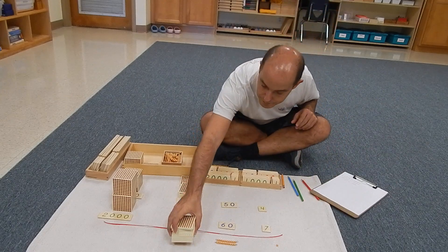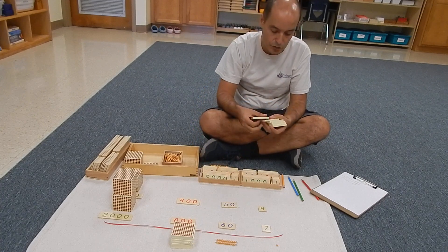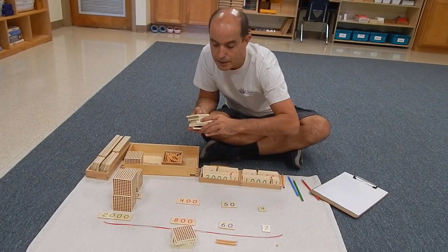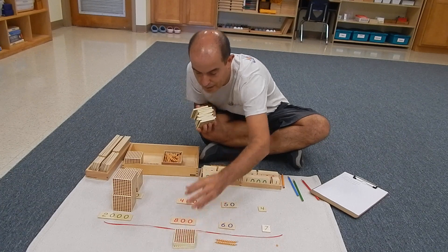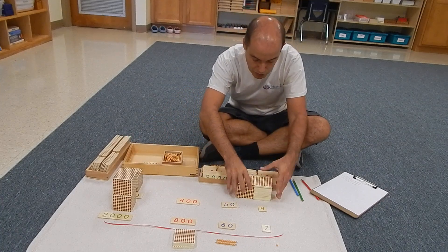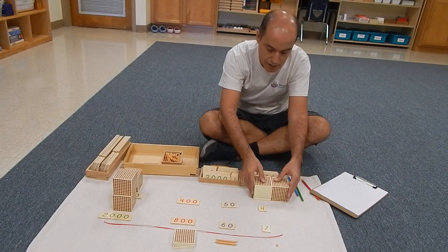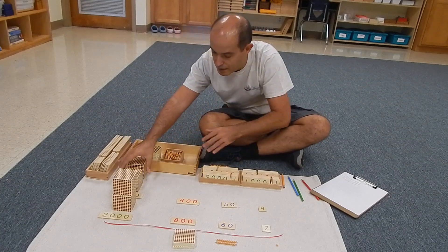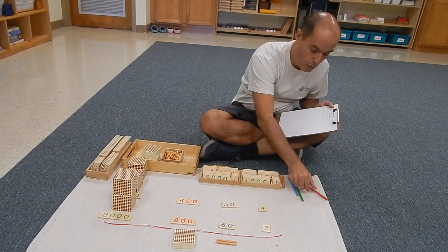Now they put the hundreds together and count: one, two, three, four, five, six, seven, eight, nine, ten — and actually thirteen altogether. They can see how ten hundredths is actually one thousand; they can check it. So they go to the bank and change those hundreds for one thousand. They place three hundredths here, and one thousand there — that was the exchange.